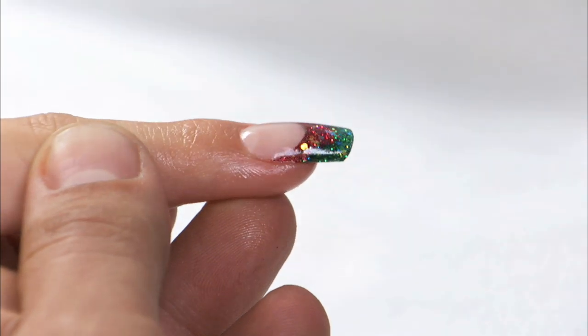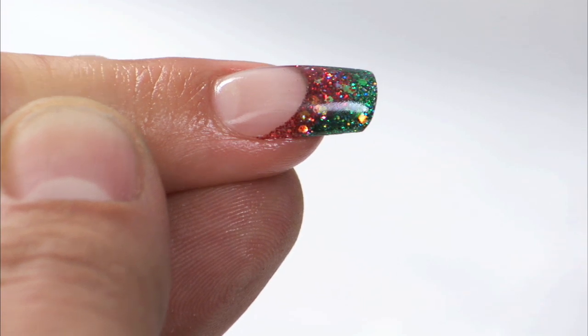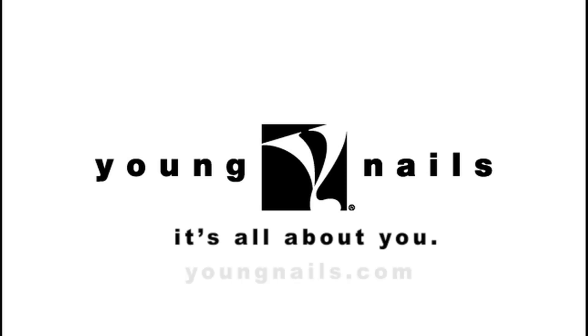Now the cool thing about this is you can take any of the color combinations you want to create a custom look. You can do it on the fingers, you can do it on the toes, you can do it anywhere you want.